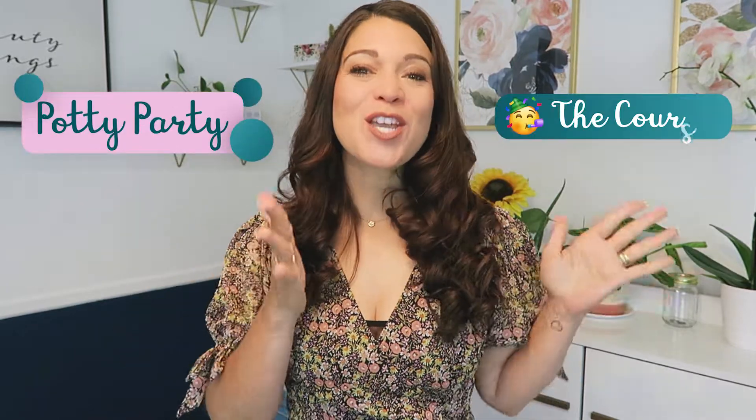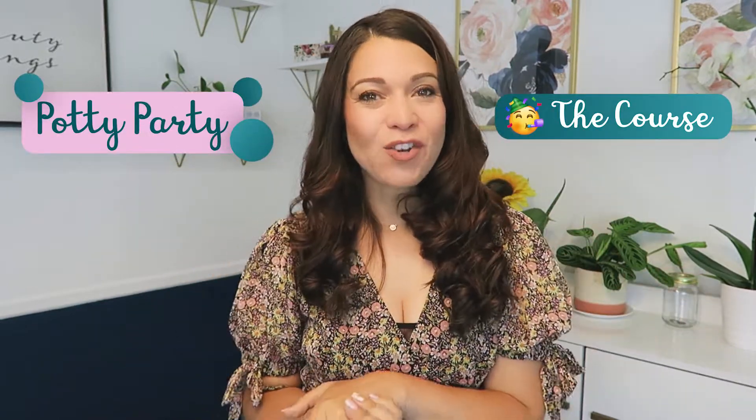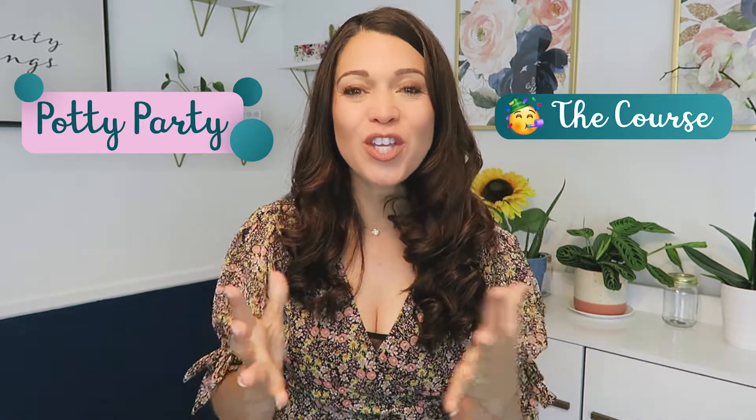Now if you haven't potty trained yet, I highly recommend getting Potty Party the Course. This is my potty training course made just for you — for all the parents who have not started potty training yet — and I'm going to lay it out for you to potty train your child quickly and easily the first time. Head to the link in the description box below to grab Potty Party the Course.